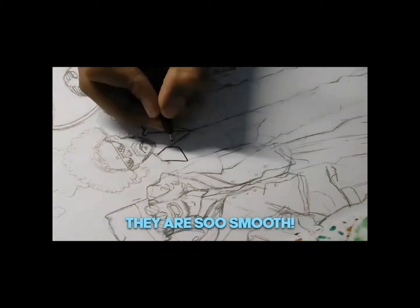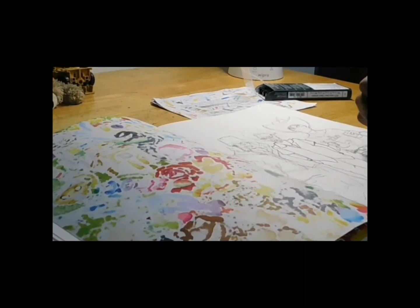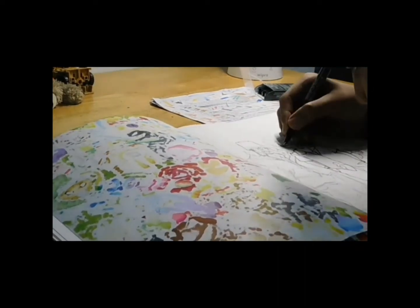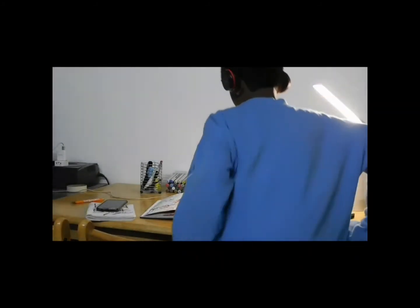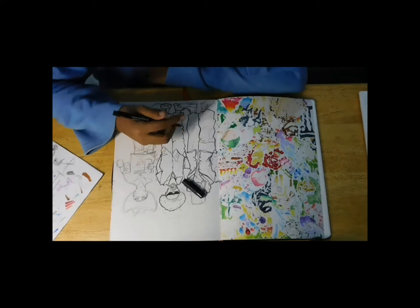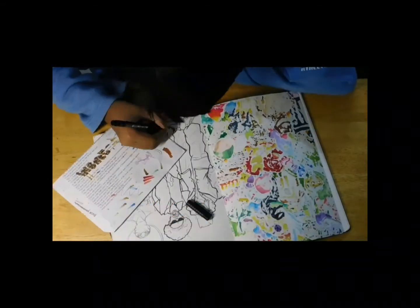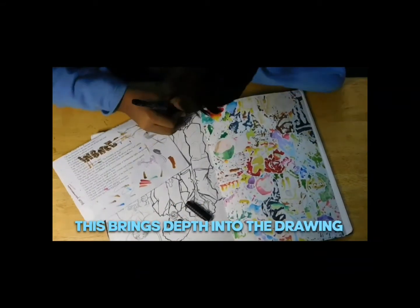These fineliners are epic. They're super smooth and they move the way you control them. One more character — girl, let's do it. While inking, make sure that you just draw the outline first, and then thicken the lines in the places where you want it to pop out. This brings depth into the drawing.